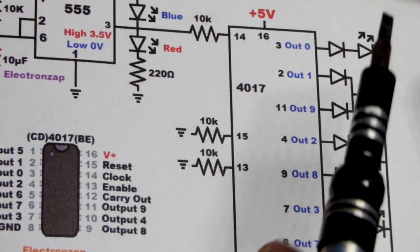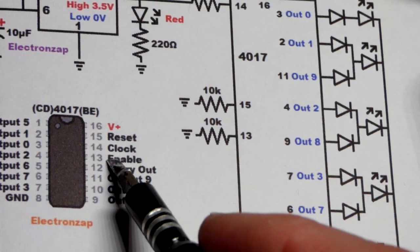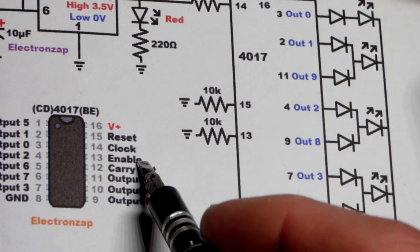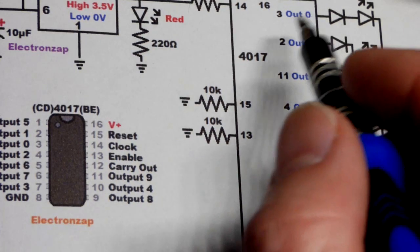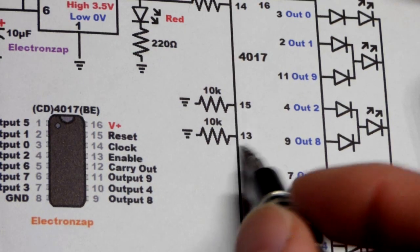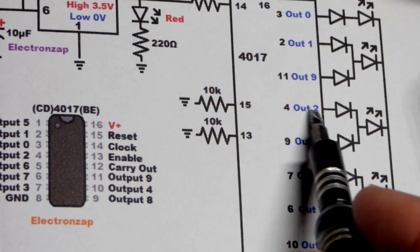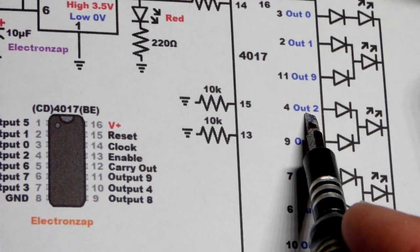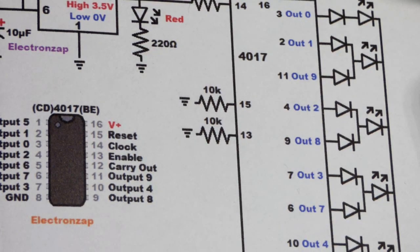Pin 13 is the enable pin. The chip works normally while pin 13 is held low. If you add a switch to the positive supply and give it a high input, whatever output is currently high — say output two — the chip will freeze there, ignoring the clock. Drop pin 13 back low and it continues from where it left off.